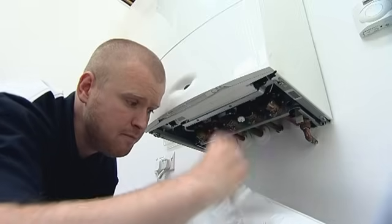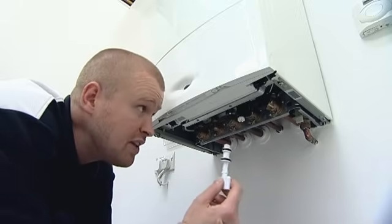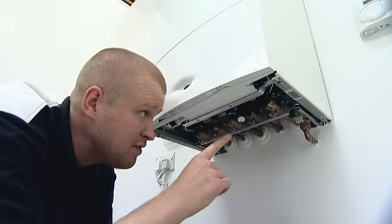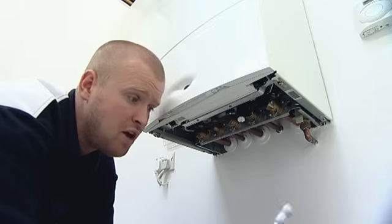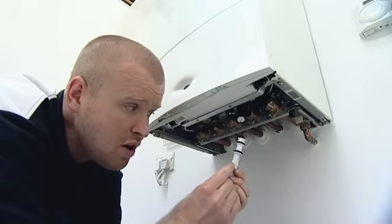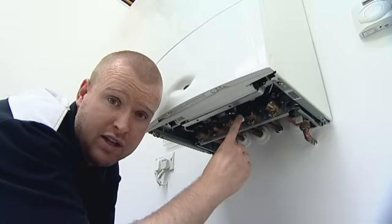I'm then going to remove the key. I need to insert the key up into this black plastic manifold. This filling manifold is actually linked from your cold mains into the boiler through to your central heating return. What I want to do is fit the key up inside of this hole with one of the white arrows on the shaft of the key pointing at the open padlock position.